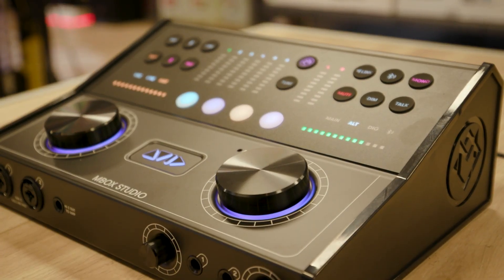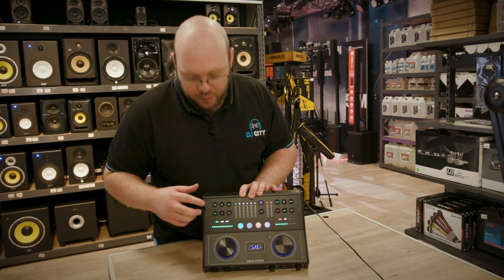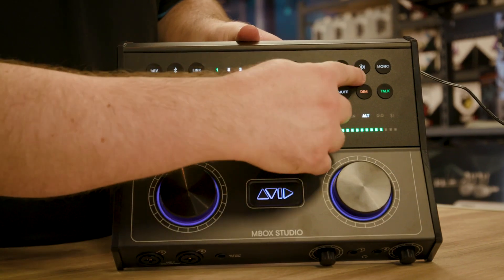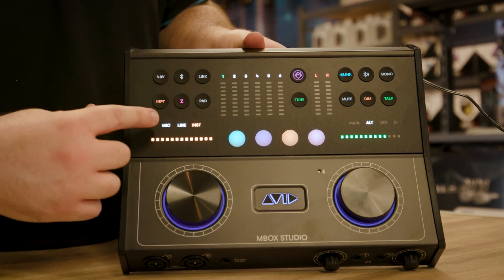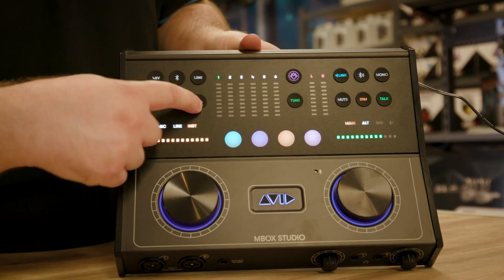On the front where all the colors and buttons are, we have these two assignable big knobs, we have 48 volt for phantom power on your mics, Bluetooth which we have in and out for, we also have our input controls and Hi-Z controls for guitar and your pads for your mics.